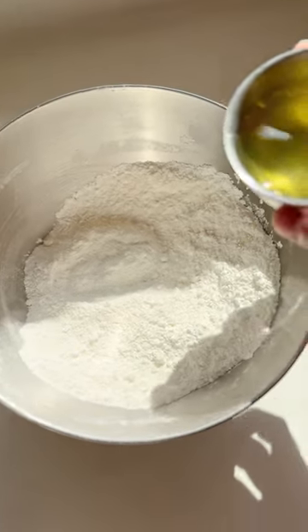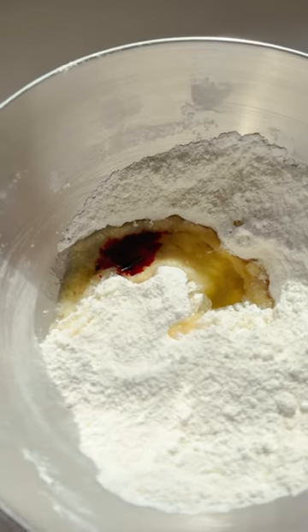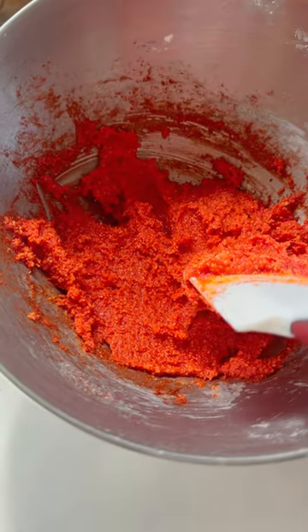For the Italian macarons, we're going to do exactly what we did with the French — blending together almonds and icing sugar, then add our egg whites on top. Add a drop of your food colouring, then beat it together until it forms a sticky paste.